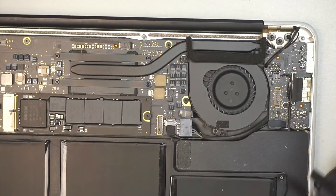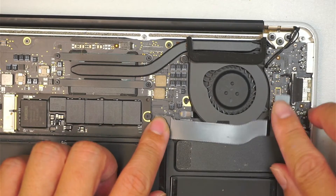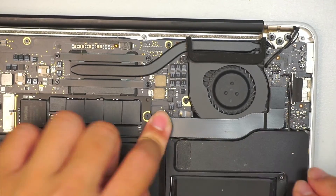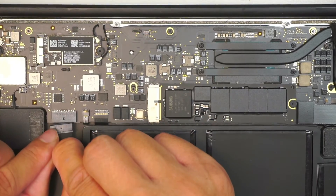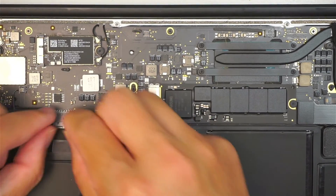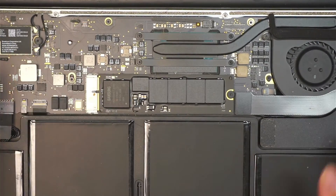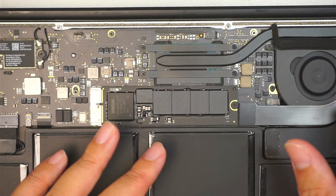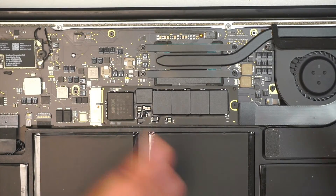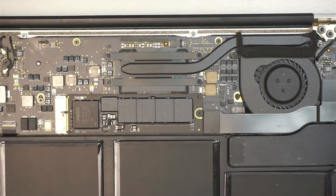I'm going to leave this cover open just like that. Anyway, do not forget to reconnect the two flex cables and the battery. It's very straightforward to replace the CPU fan — just put the cover back on and all the screws. I'll let the bug run away. It surprised me that the bug was in the CPU fan. But anyway, thanks for watching. Bye now.